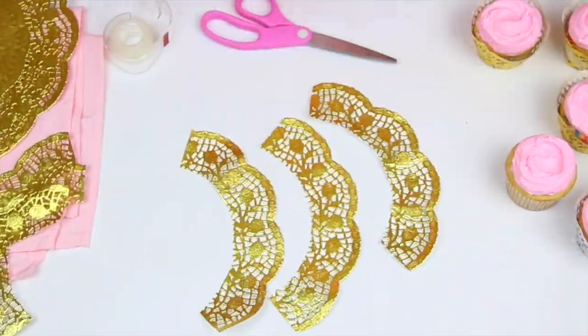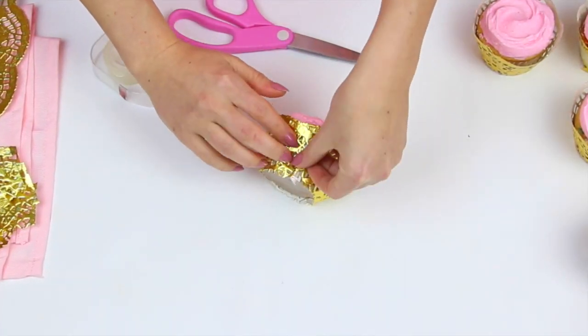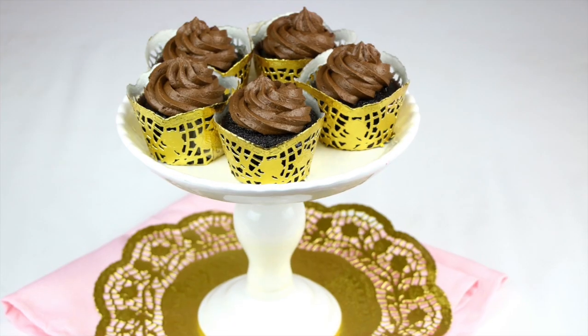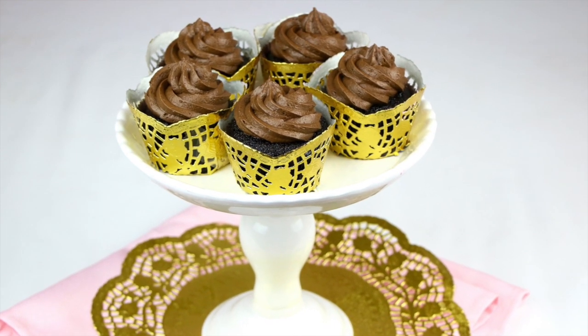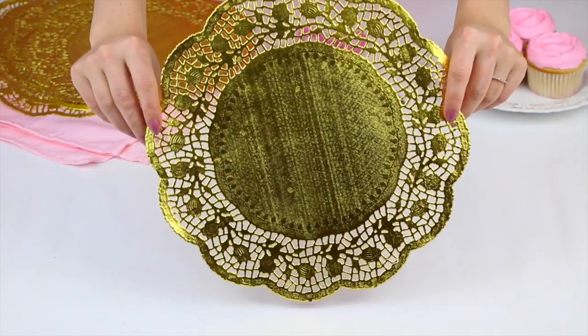This is a really easy DIY for creating fancy lace cupcake wrappers out of a simple doily. I got a pack of gold ones from the 99 cent store, so it's super affordable, but you can also buy them online. The 10 inch doilies make three perfect standard size cupcake wrappers, and these doily wrappers transform any cupcake into a super impressive treat, perfect for parties, celebrations, or even a wedding.